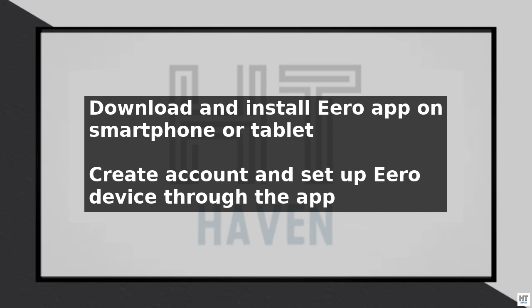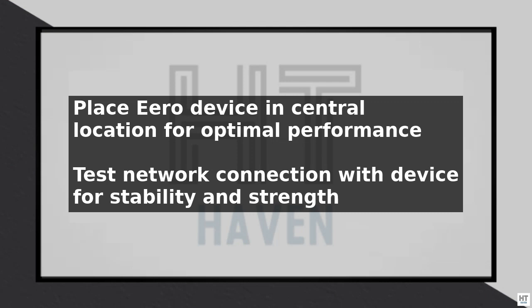Finally, test your network by connecting to it with a device, such as a laptop or smartphone, and verify that you have a strong and stable connection. If you encounter any issues, refer to the Eero app or the user manual for troubleshooting tips and guidance.